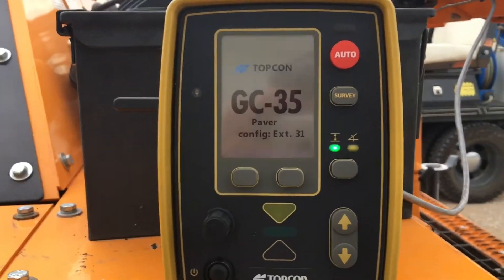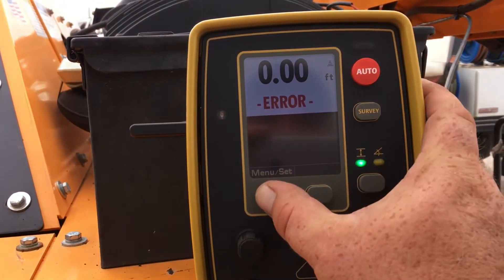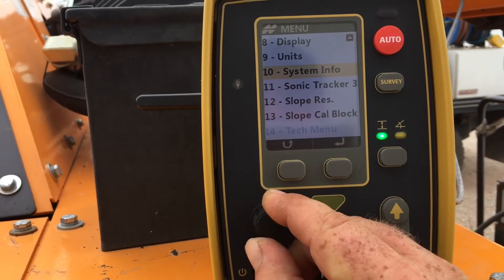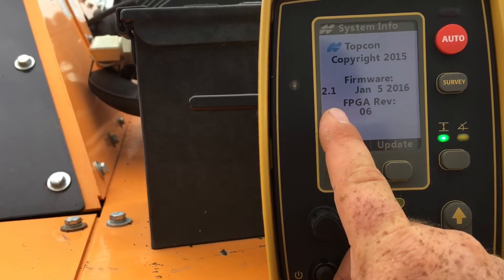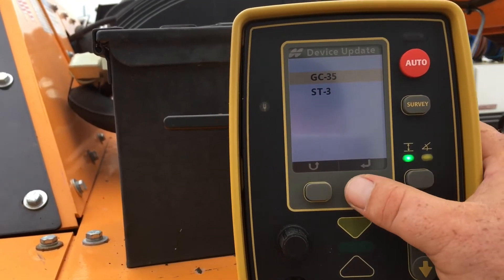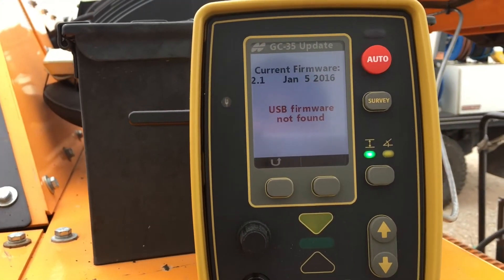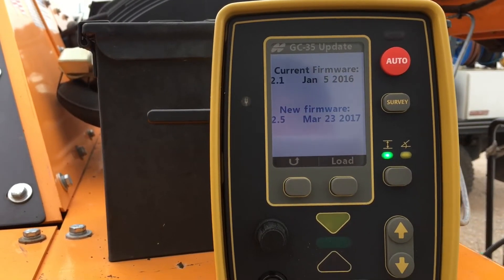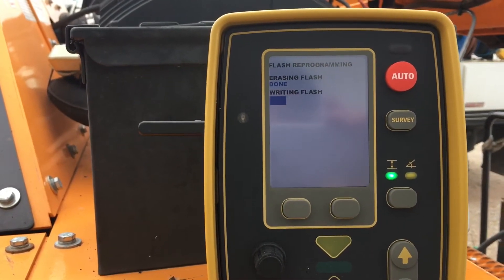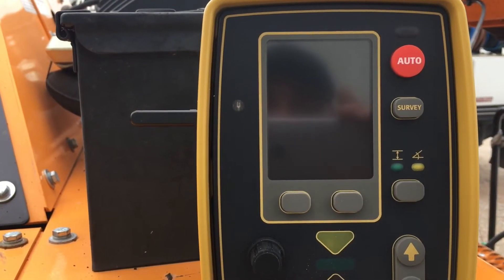Power on your control box. We want to go to Menu, then scroll down to System Info and hit Enter. It tells you the current firmware — we've got 2.1 on there right now. We want to update, and we want to do the GC35 update. Once we hit Enter, it's going to start looking for that bin file on our USB stick. Okay, it's found it. Now we simply hit Load.